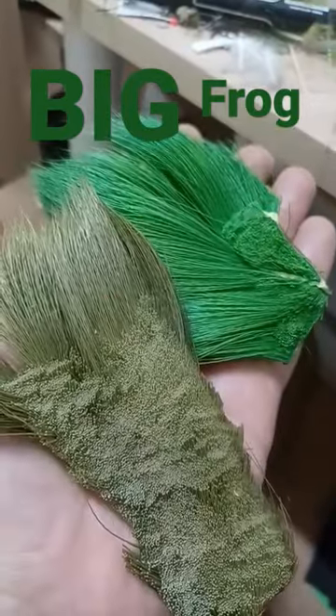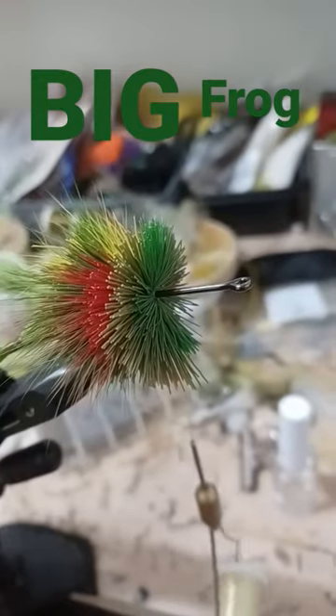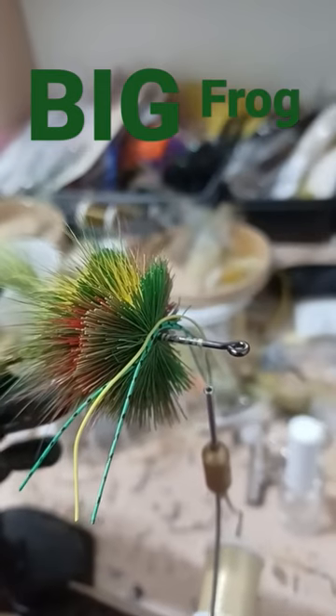Deerbelly hair. Spin the hair and stack in different colors — spin, pack, stack. Add rubber legs with a small drop of glue.